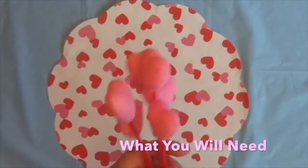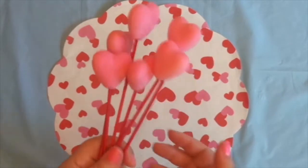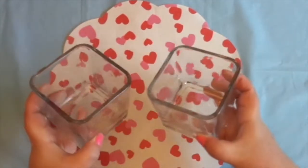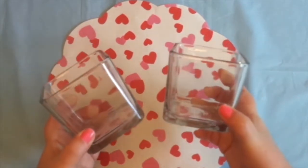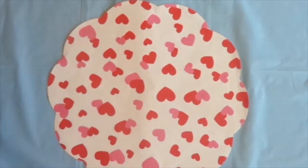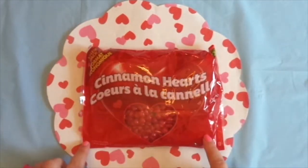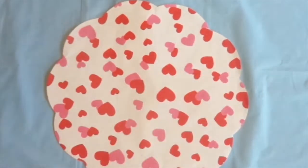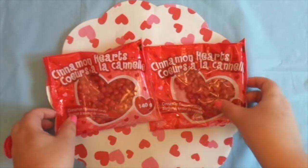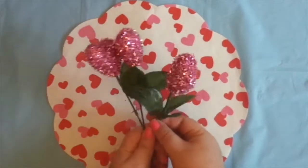I have some heart picks that I may use. These did come from the Dollar Tree — I've had them for a year or two. You'll need these little glass containers. These also came from the Dollar Tree, and you can use whatever kind of container or jars you'd like, but these are the ones I chose. I've got some cinnamon hearts, and these came from the Dollarama because I couldn't find any at my local Dollar Tree. I also have some more cinnamon hearts — I'm hoping this will be enough. And then I have some more little heart picks from the Dollar Tree.